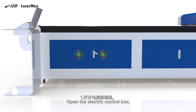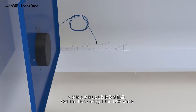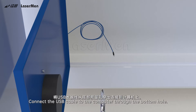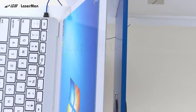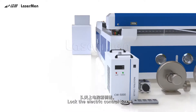USB cable connection. Open the electric control box. Cut the ties and get the USB cable. Connect the USB cable to the computer through the bottom hole. Then lock the electric control box.